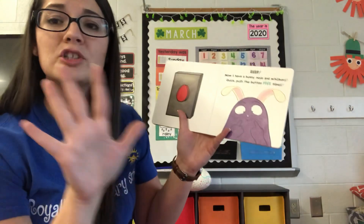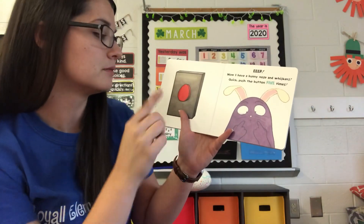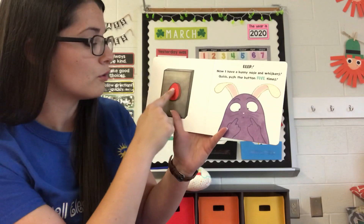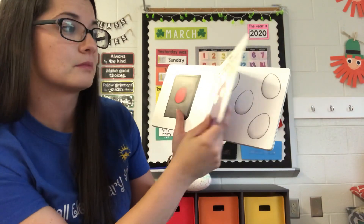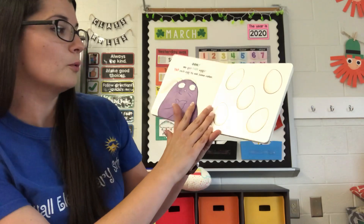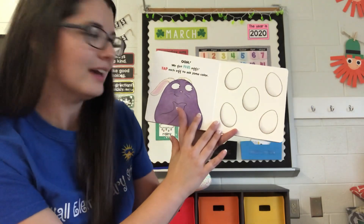Quick, push the button five times. One, two, three, four, five. Oh, we got five eggs.